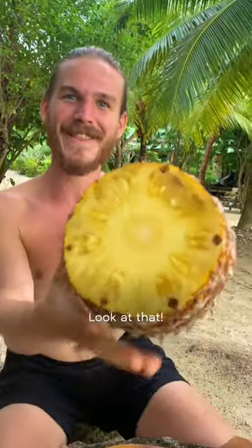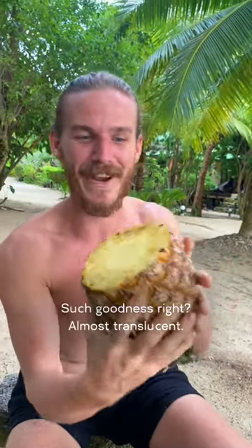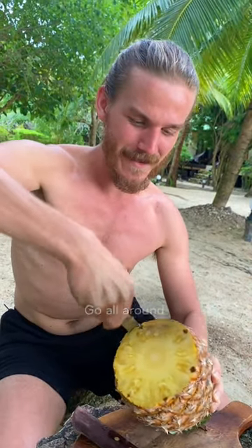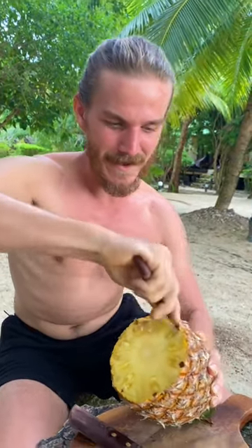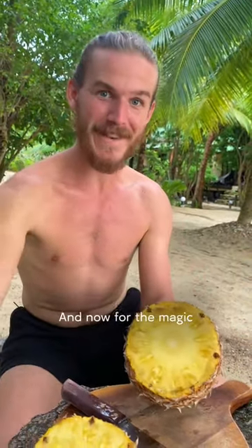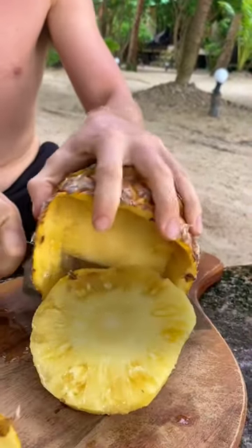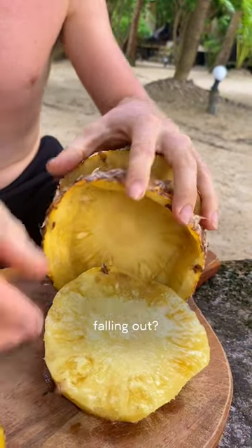Look at that — oh my god, such goodness! Almost translucent, that's how ripe it is. Okay, let's open it up. I take my knife and go all around like this, and now for the magic — we're gonna cut another slice off. See it falling out? How cool is that?